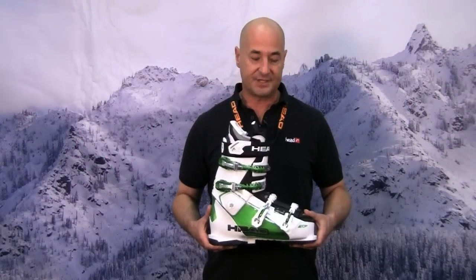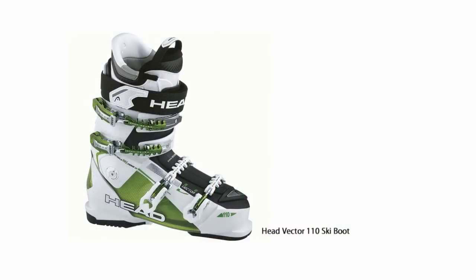Hi, my name is Victor George and I'm the Southeast rep for Head Skis. I'd like to tell you about our new Vector 110 boot for this year. The Vector has been our best selling boot line the last few years. The Vector boots are ideal for aggressive intermediates up to expert skiers. The 110 here is our free ride version of the boot.